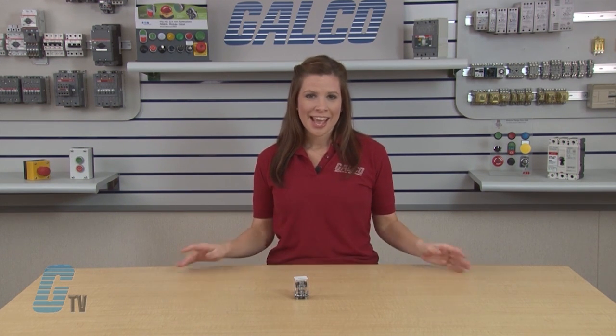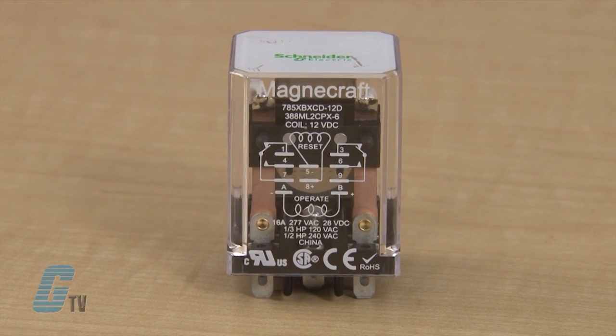The 785 Series is available with single or dual coils. With the single coil device, the relay will operate in one direction when power is applied with one polarity, and will reset when the polarity is reversed.